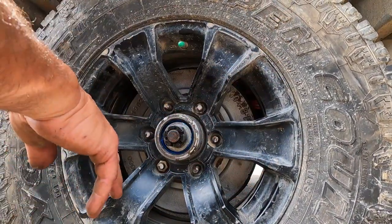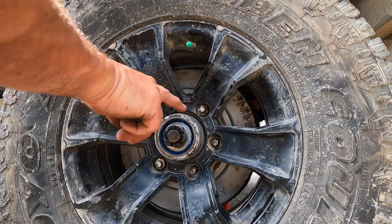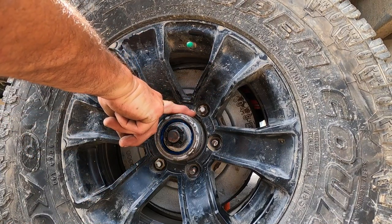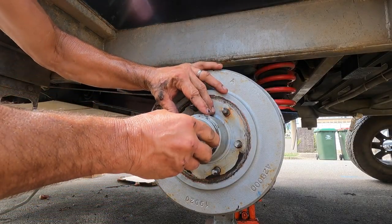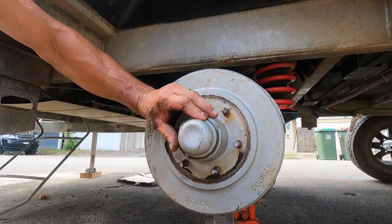A way to check when you're driving your van: when you stop for a break, just put your finger on the hub. If it's really, really hot, they're too tight. Now because we didn't change the hub, I don't think I'm going to use the new cover.